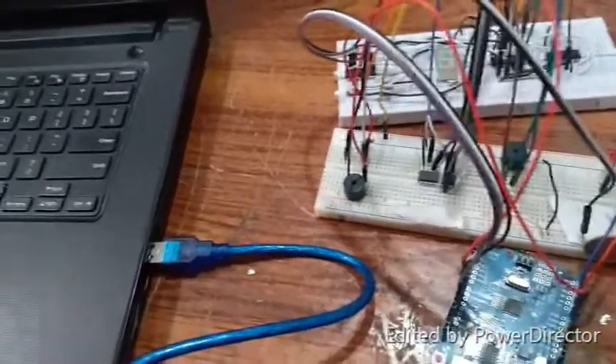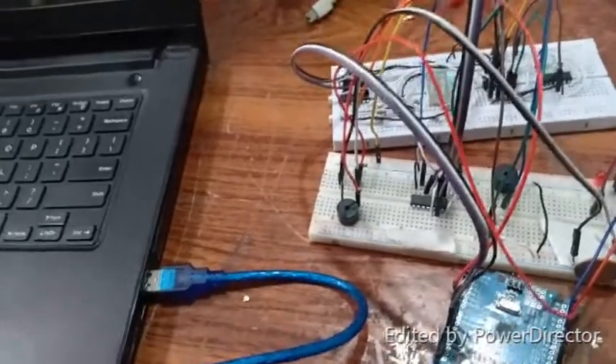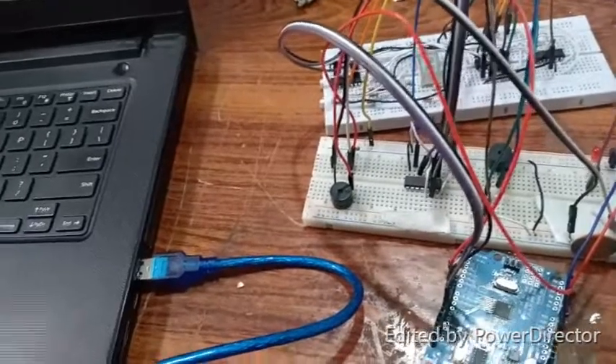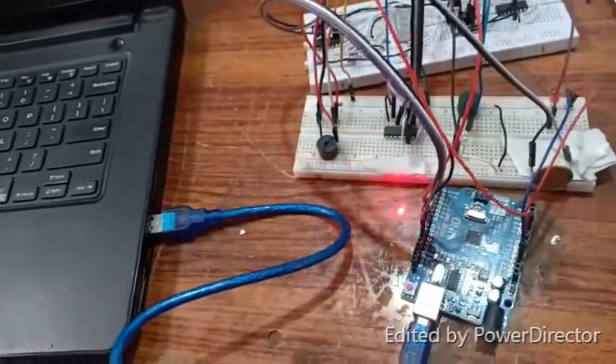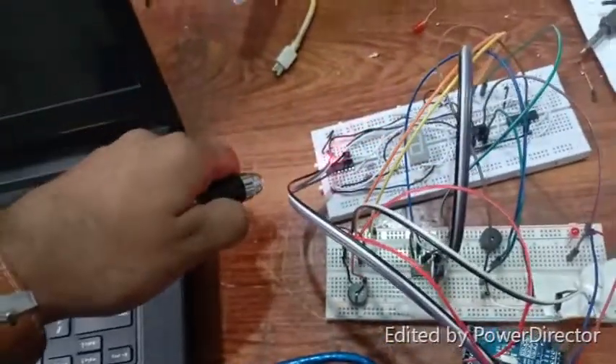Then it will turn off, and it will again turn on for one second. It will turn off, and it will again turn on for one second. Basically, it will remain high for one second, four times, to receive the four bits. When all four bits have been received, these Arduino pins will send the four bits of data to this BCD decoder.